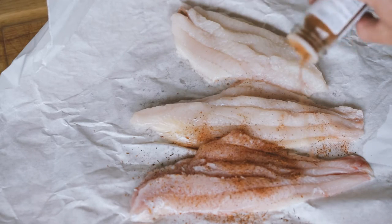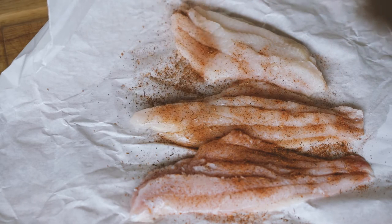The next thing we'll do is season both sides of the fish very liberally with the Paul Prudhomme's Redfish Magic.